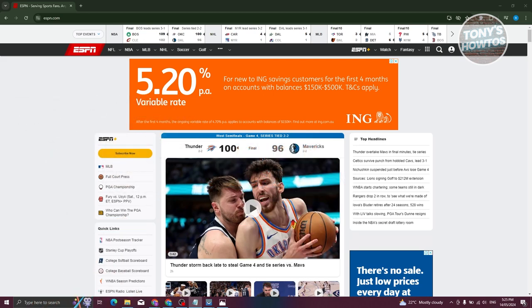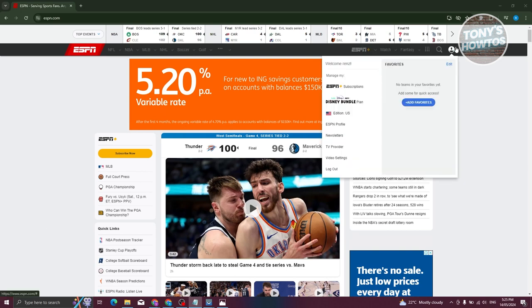The first thing you need to do is go to espn.com and once logged in, access your profile. Your profile is usually located at the top right, so go ahead and click on it.